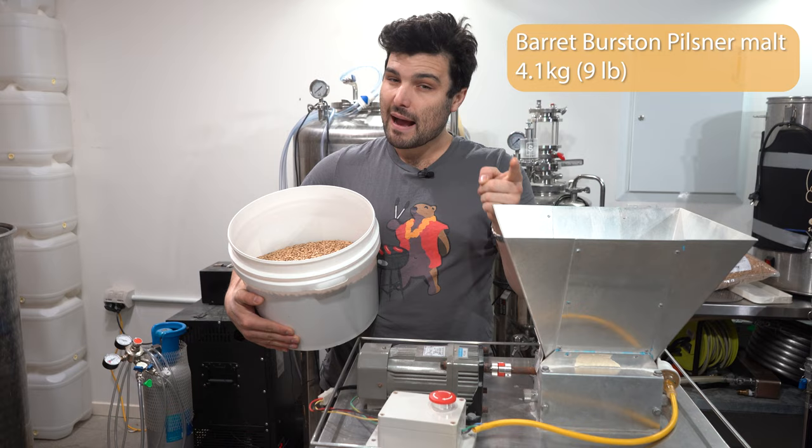We're also going to pressure ferment — this fermenter is capable of that. In case fermentation gets a bit hot, fermenting under pressure protects us from off flavors and allows fermenting a little hotter. I'll ferment at 10 PSI and try to keep the temperature at or below 18 degrees Celsius — cooler is better for this yeast and for that clean crisp finish. I'm also going to use gelatin to clarify this beer before racking into the keg: about a teaspoon dissolved in half a cup of water, stirred well, added when fermentation is fully finished.